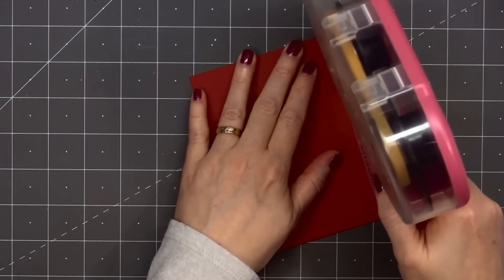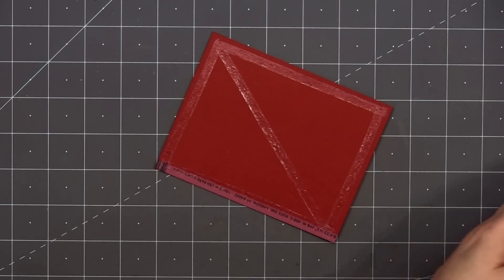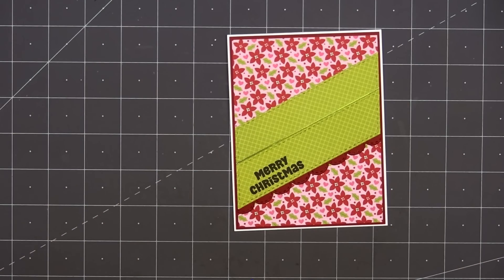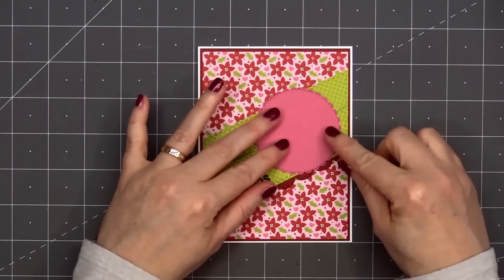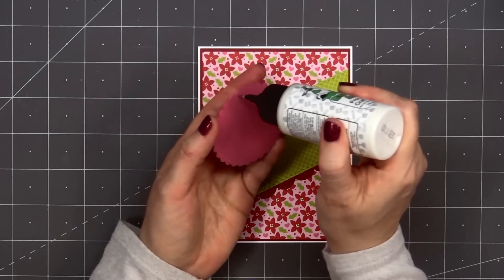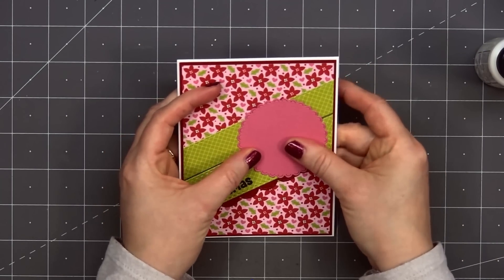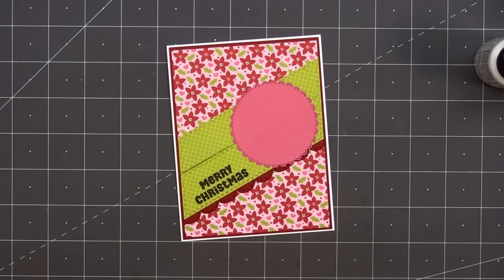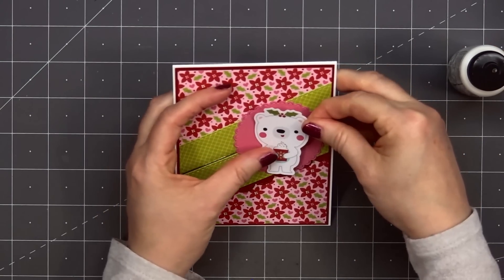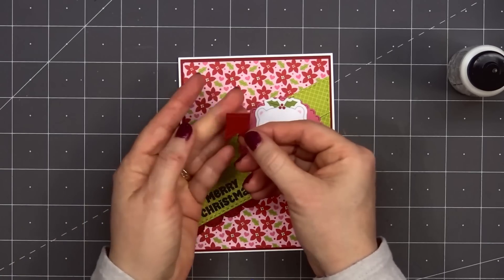I'll wrap those ends around the back, put some ATG tape on the back, and layer this panel on some red cardstock. Then I'll add my card front onto a card base, leaving 1/8 of an inch of the white card base showing. All of my cards in this video are American Standard A2 size — 4¼ inches by 5½ inches. Next, I'll add a scallop circle die cut in a darker pink to match the pink hearts on the pattern paper, and this scallop die is from Jaded Blossom.